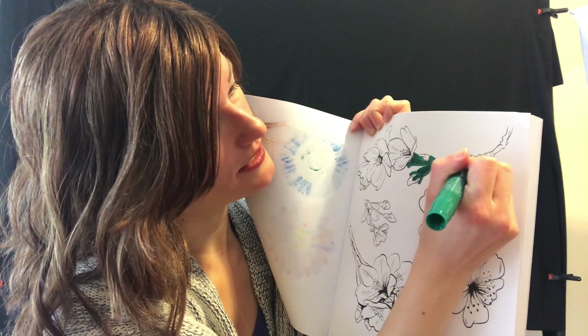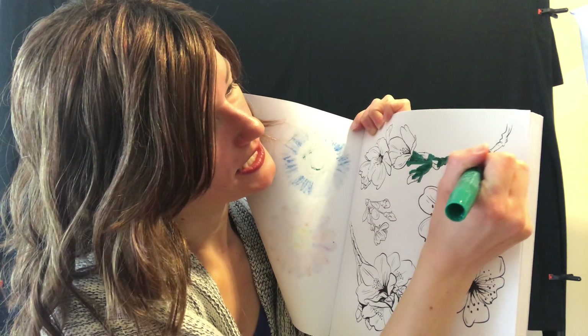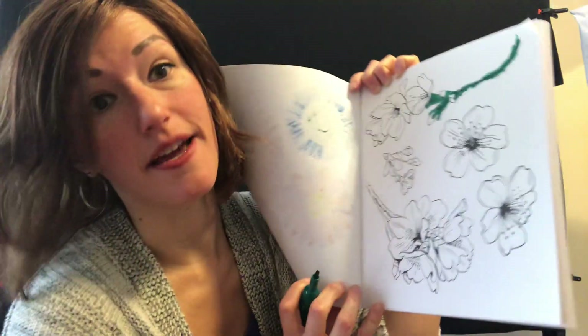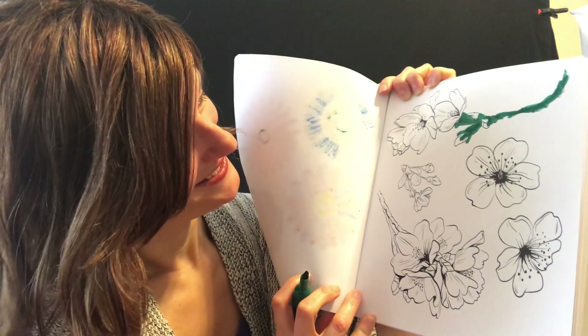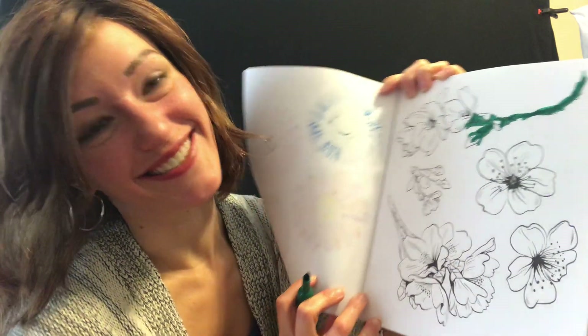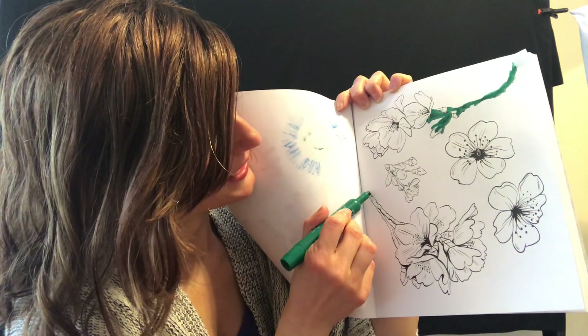Okay so I'm going to color this. It goes all the way over here — that's a very long stem. Do you ever have flowers in your house? Sometimes I do too. I really like flowers.